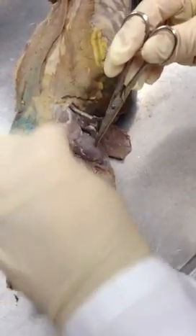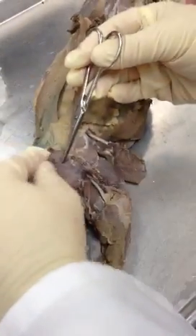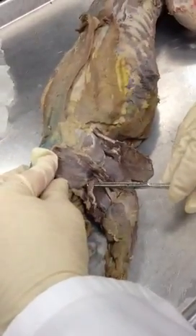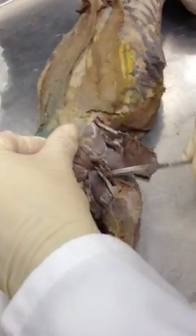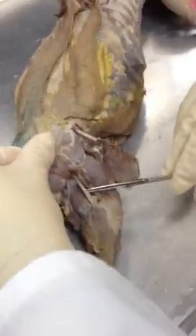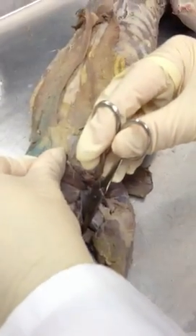Right in here was tensor fasciae latae again. This is vastus lateralis. Then, one pulled back out of the way here — biceps femoris. This is tenuissimus, also cut — I just reflected it back out of the way. Nice big sciatic nerve. The sciatic nerve is right on top of semimembranosus. By the tail, semitendinosus.